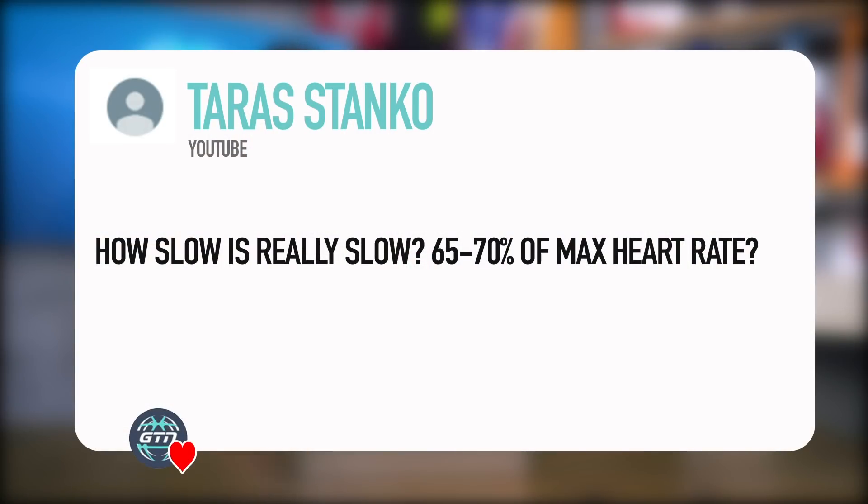Next one from Tara Stanker: how slow is really slow — 65 to 75% of max heart rate? I'd say 60 to 70% of max heart rate is super, super slow — very nice and easy. Then upping it to maybe 75% for general easy running — yes, spot on.